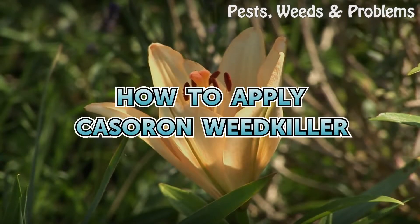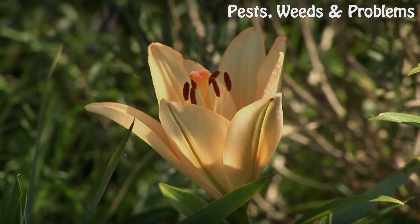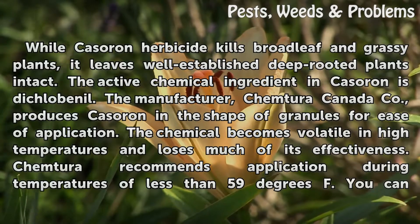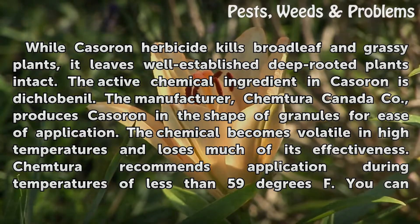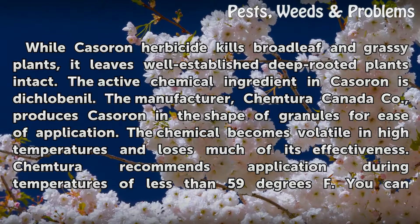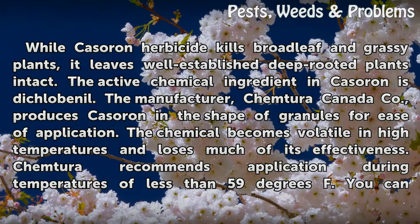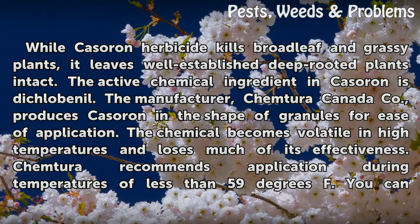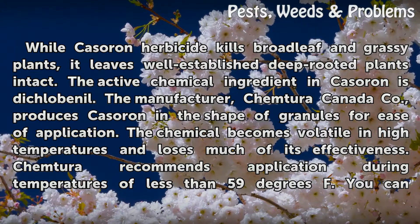How to Apply Cassoron Weed Killer. While Cassoron herbicide kills broadleaf and grassy plants, it leaves well-established deep-rooted plants intact. The active chemical ingredient in Cassoron is diclobenyl. The manufacturer, Chemtira Canada Company, produces Cassoron in the shape of granules for ease of application.